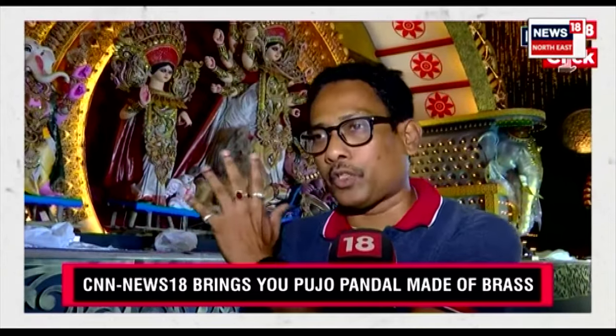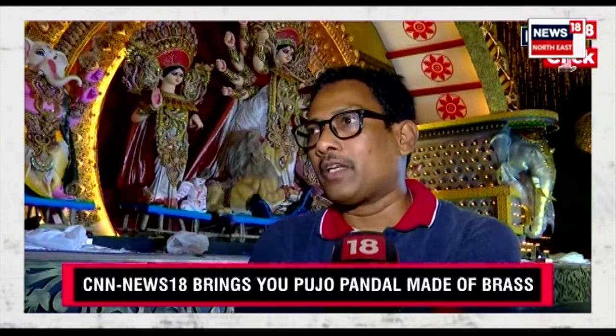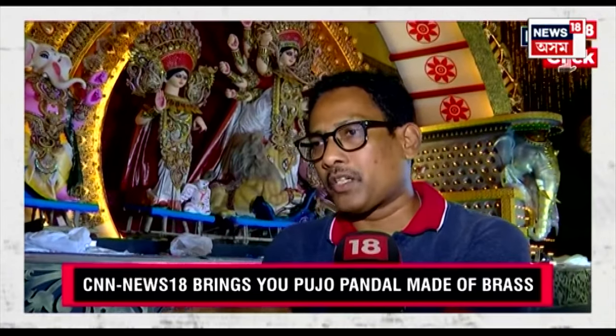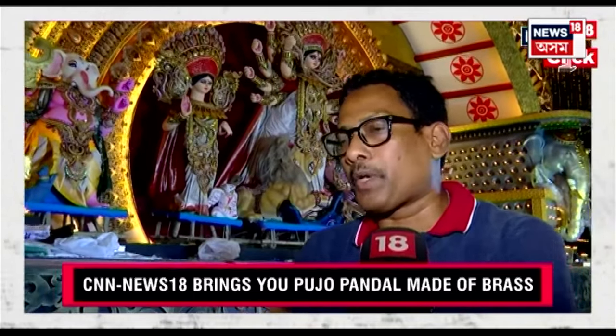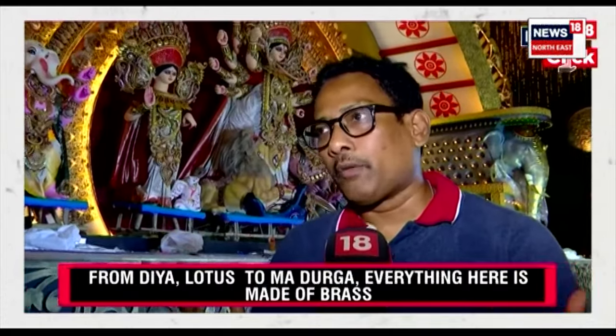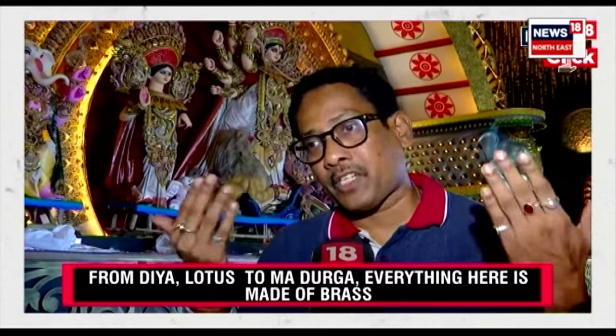We have a wonderful lotus on the top. These are the materials being used in the pandal, very much focused during the time of puja itself. These are the common things — when a person enters our pandal, he or she would feel more comfortable as they use these items in daily puja at home.